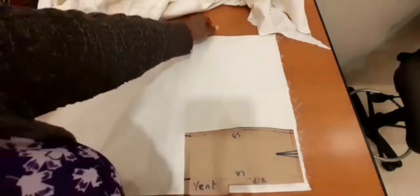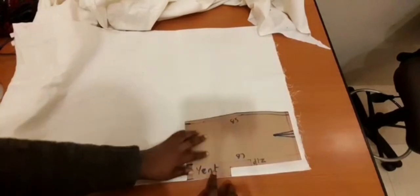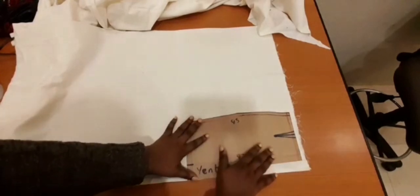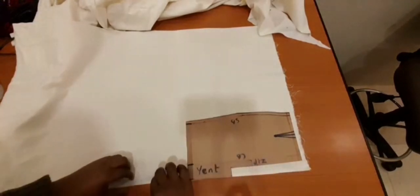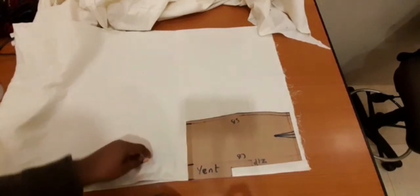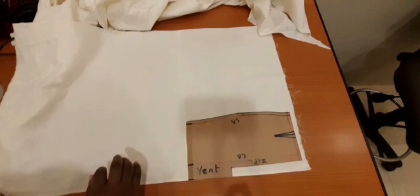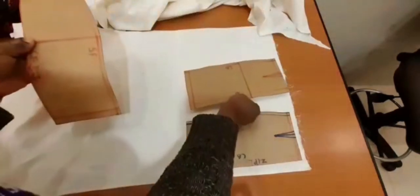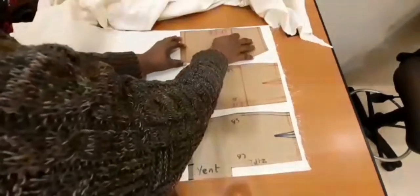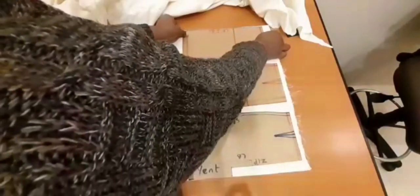I'll place this pattern piece first. Since I've already added my seam allowance, I'll go ahead and pin it. You can see that I've folded my fabric. I'm using two pieces — I'll go ahead and pin, and then I can place the other ones. This piece will be placed on the fold, so this edge will sit right at the fold of the fabric.